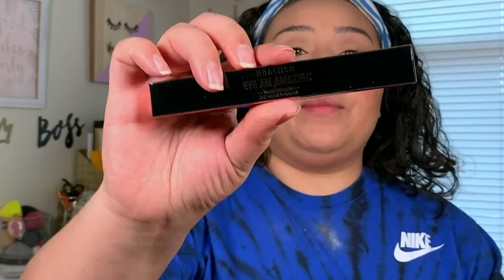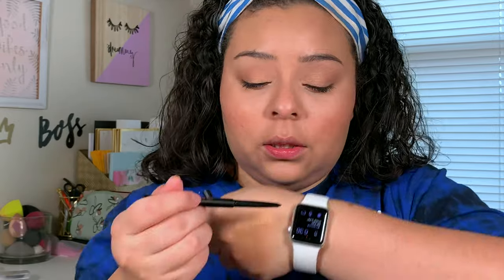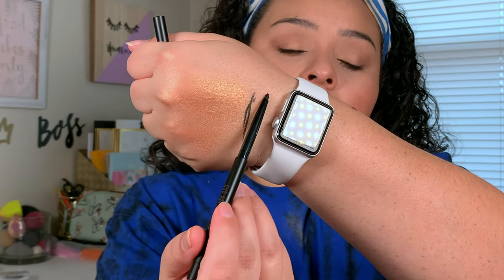To make my eyelashes look even more va-va-voom, I'm going to take this Real Her I Am Amazing eyeliner — just a retractable eyeliner — and tightline with that just to make my eyelashes look a little bit thicker. I'm not going to put any on the bottom because this is an everyday makeup look — I really want my eyes bright and open, but I do want my lashes to look thicker and fuller at the top. This swatches super pigmented and super creamy, and it applied really fast.